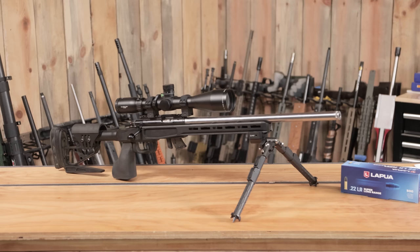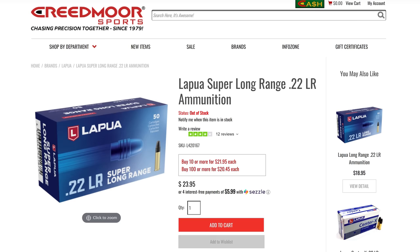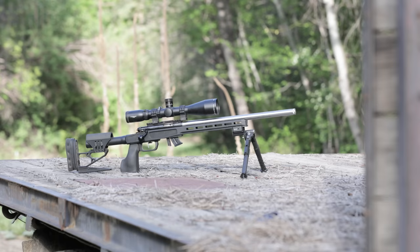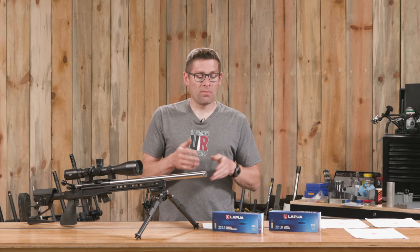If you're looking for an Anschutz rifle or this Lapua .22LR Long Range or .22LR Super Long Range ammo, Creedmoor Sports is where you want to go. I just talked to Brent — they're expecting a shipment of this ammo in very shortly, and by the time this video publishes it should be on the shelves. Click on that first link in the video description. They also stock these Anschutz rifles, which are an absolute pleasure to shoot and hold. Regardless of what rimfire rifle you have, this ammo is totally a winner — my experience so far has been super stellar.